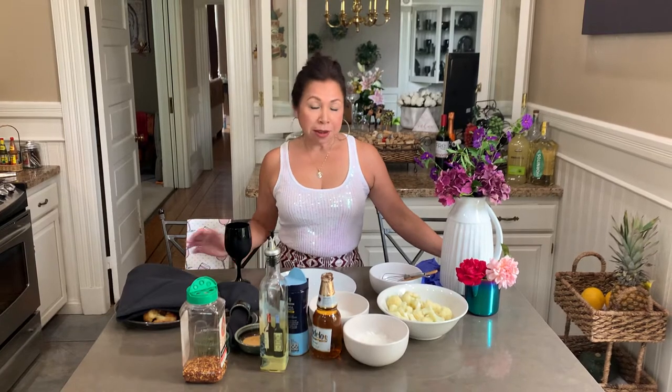Hola amigos! Welcome back to Lorena's Kitchen. Here I am with another easy and delicious recipe.